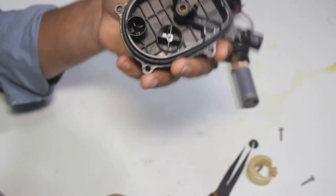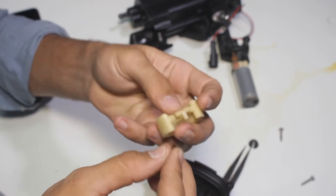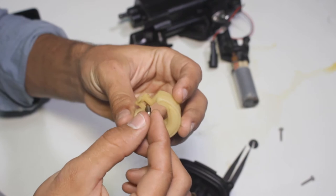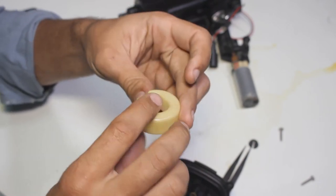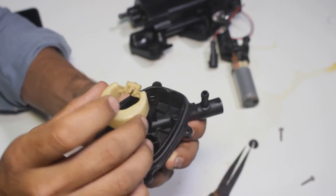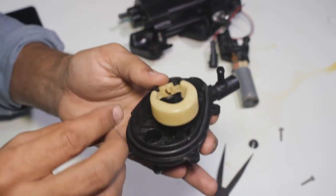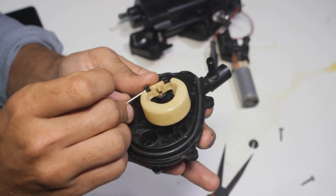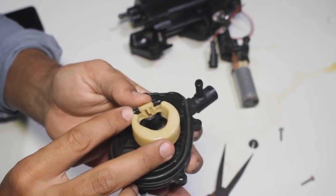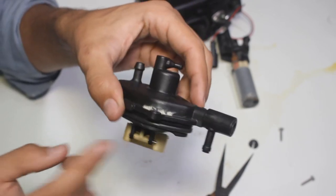Now let's put everything back to normal by reinserting the plunger and the float. Take the little plunger and slide it to the float. Then insert the plunger inside the little hole and slide the little pin back to its position — just slide it like that. Now we are done with that.